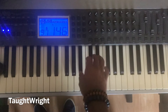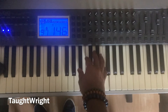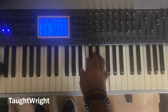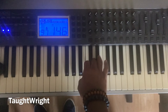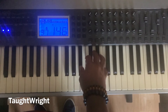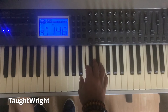B flat major now. One, hold step two, hold step three, half step four, hold step five. One, hold step two, pause step three, half step four, hold step five. One, hold step two, hold step three, half step four, whole step five. One, five, one. One, three, five. Play the B flat major chord — one, three, five together.